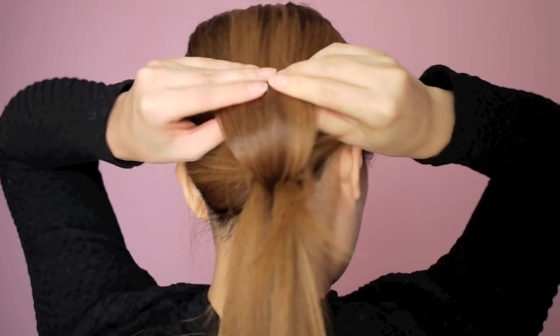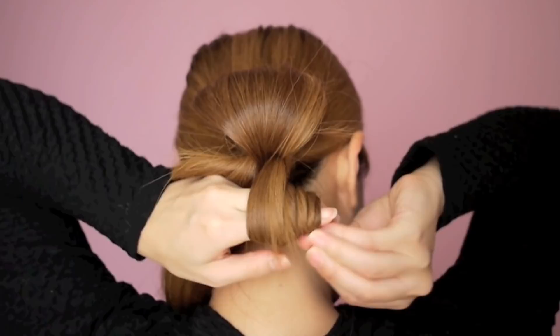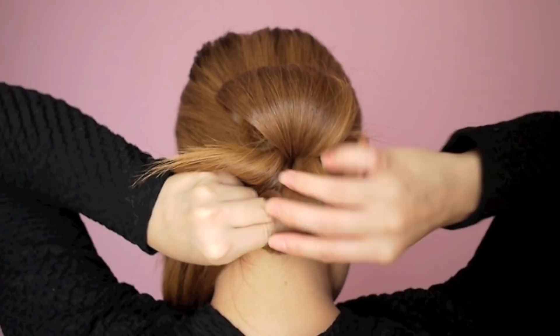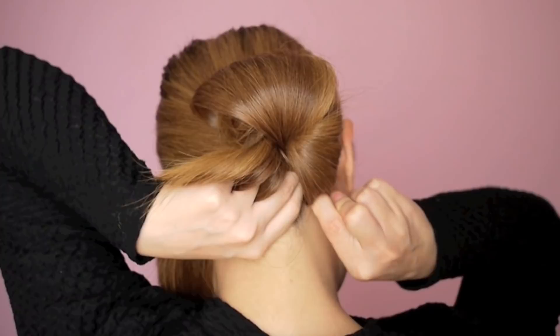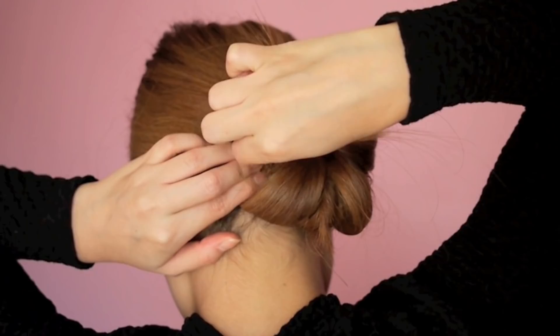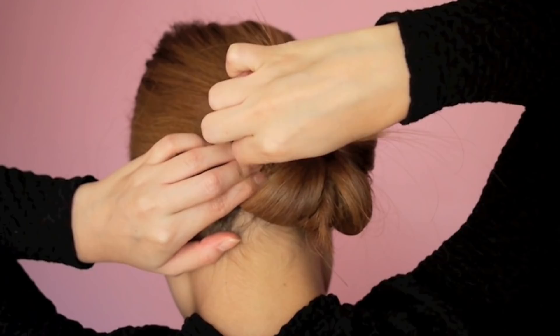In this tutorial, I'm dividing my hair into four sections to have a total of four loops, but you may divide your hair into however many sections you like. When you are done, apply a little hairspray to fix any flyaways and to keep the hair in place.